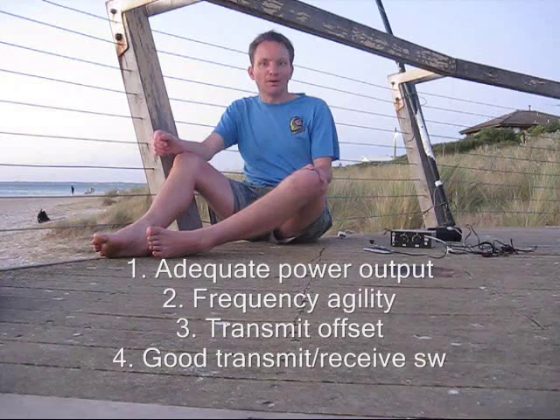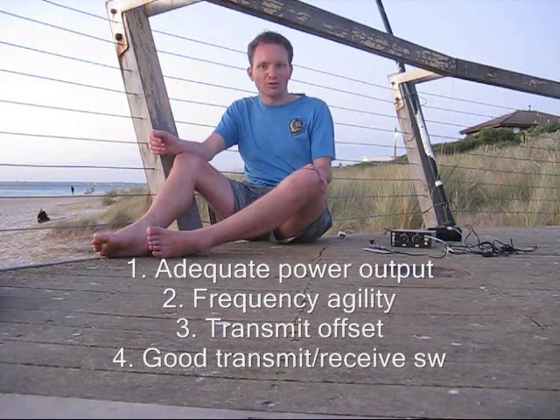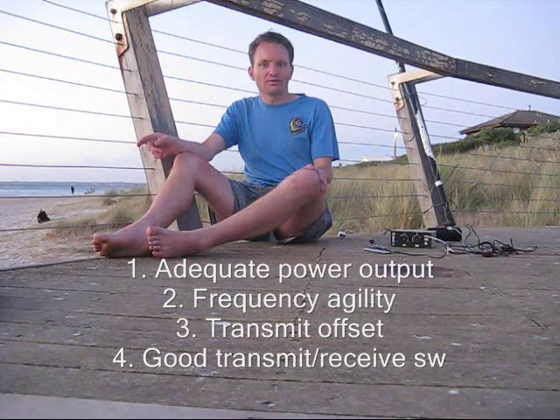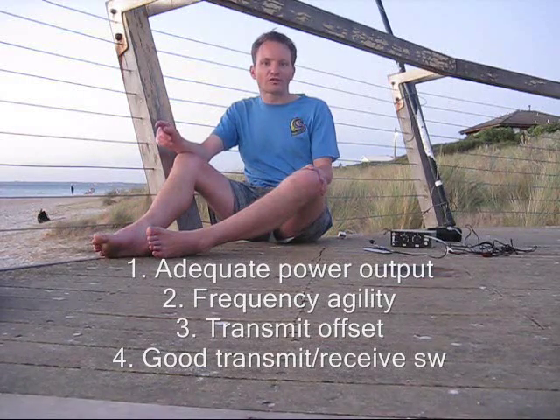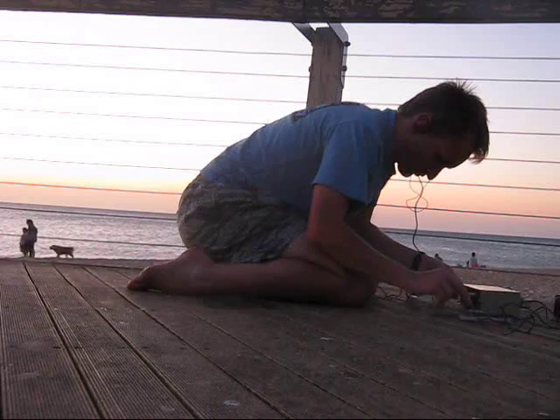To summarise: a practical minimum QRP transceiver must have adequate power output — say one or two watts, maybe a bit more. It must cover the whole band you want to operate on, and it must have a good frequency offset. Full break-in is preferred, but a minimum of one switch to change over. If you pay attention to those things in your homebrew designs, you'll have a rig that you'll enjoy making contacts on, and not one just to put on the shelf and never use again.